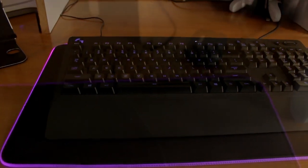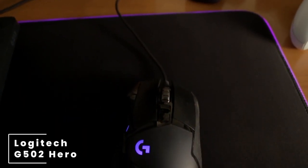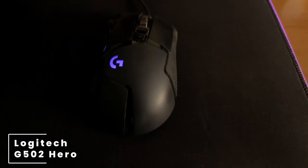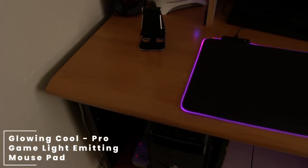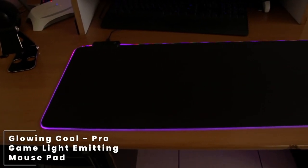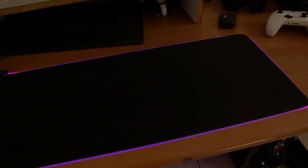Moving over to his keyboard, he has a Logitech G213 Prodigy keyboard — really nice. Paired with this keyboard is the Logitech G502 Hero mouse. For the mouse pad, he is using a glowing cool professional game light-emitting mouse pad — that is literally what this guy has written on it.